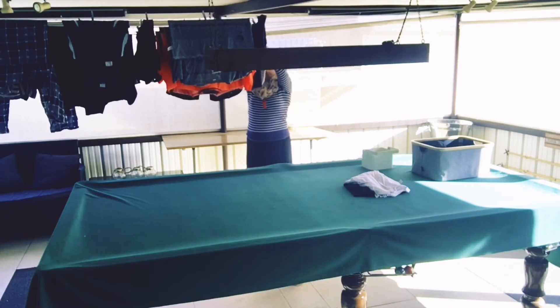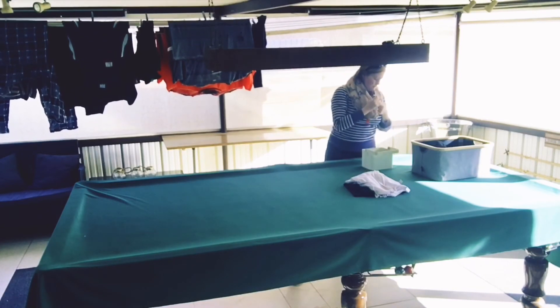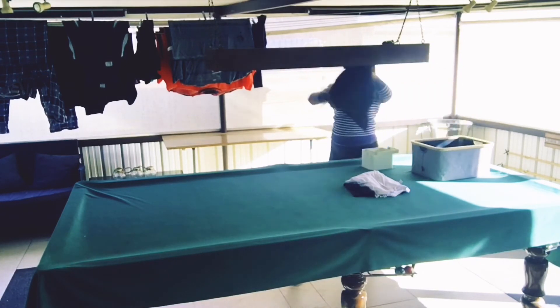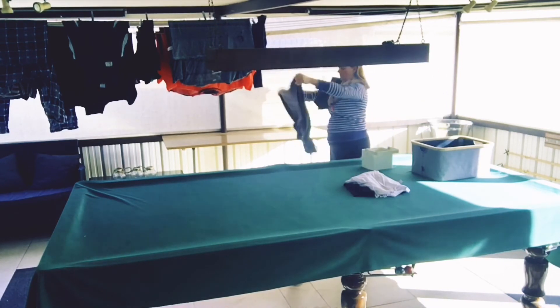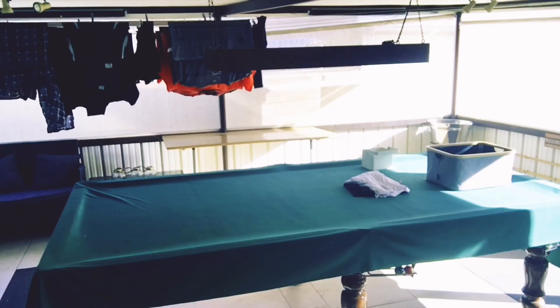We tend to do our washing in groups: one day for towels, one day for bed sheets, one day for dishcloths, tea towels and aprons, one day for the kids' clothes, one day for my husband's clothes, and one day for mine. Is that seven days? It all tends to even out over the week, so I'm pretty happy with that.